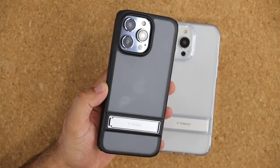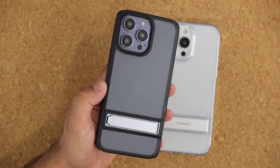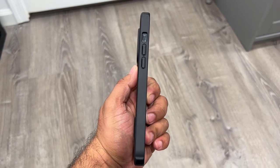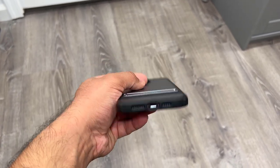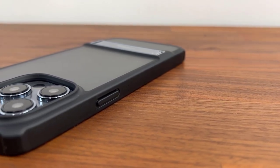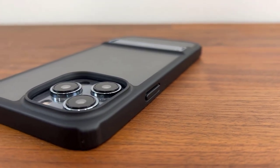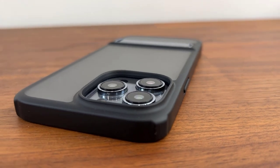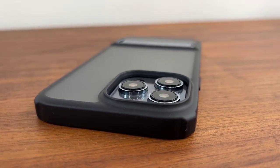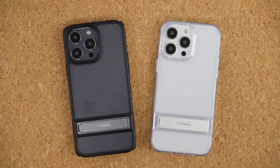Another great thing is, no matter which color iPhone that you buy, once you put it inside this case, because the rear is translucent you actually get a hint of the color of your actual iPhone — so that is absolutely fantastic. Installation is also going to be very easy; you just push the phone inside the case and the case grips it tightly.